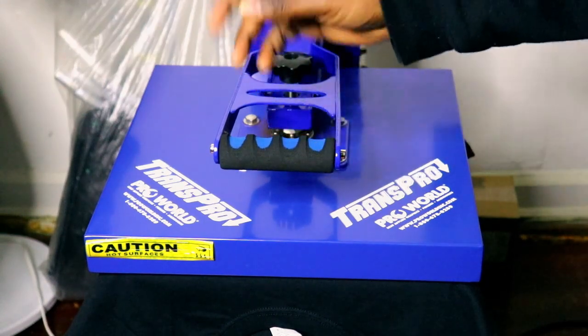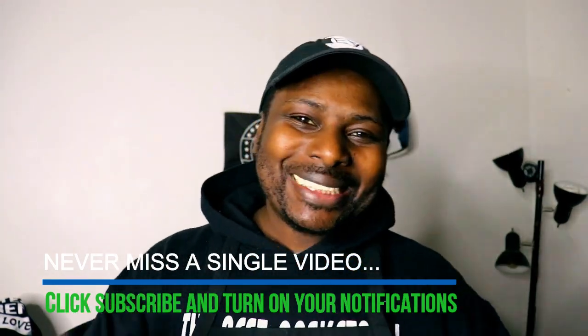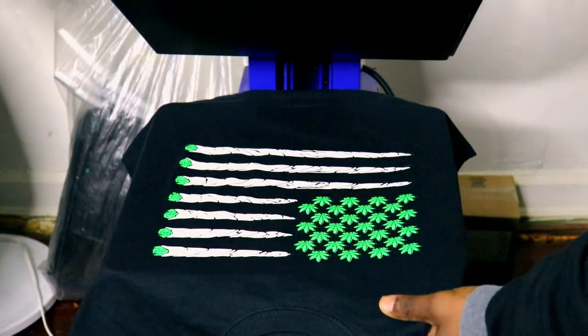It's a 12-second press and I gave it an extra two seconds. Done — boom, right in your face! If you're getting value out of this, please subscribe and hit that notification button. And — BAM — that's what it looks like. Looking good!